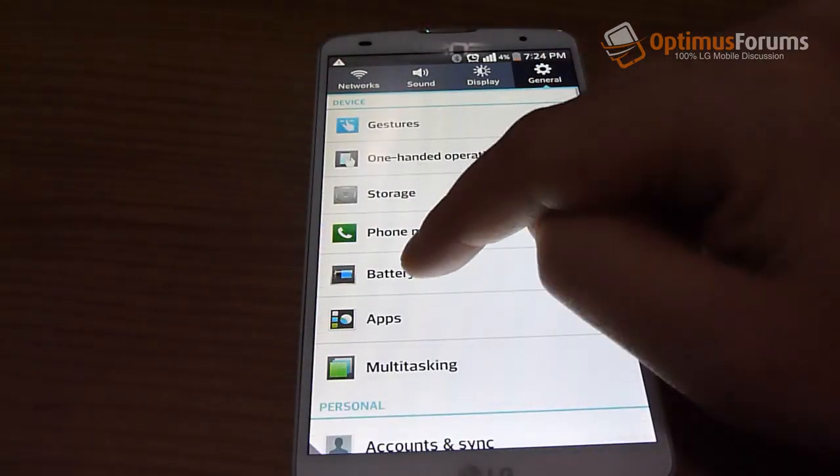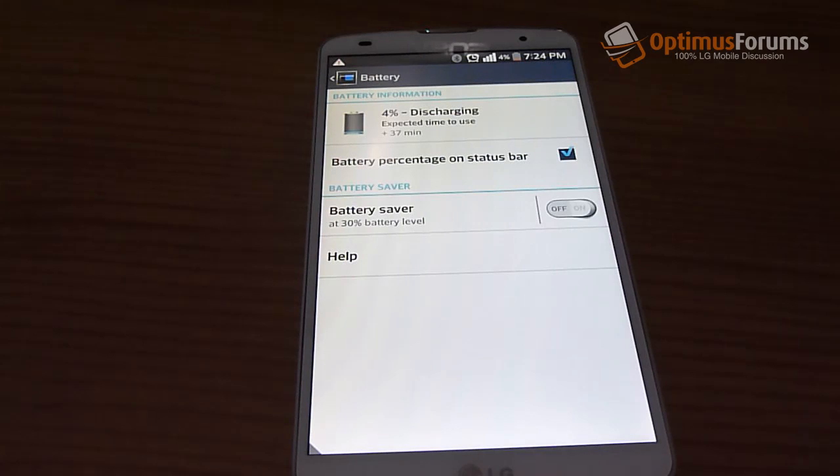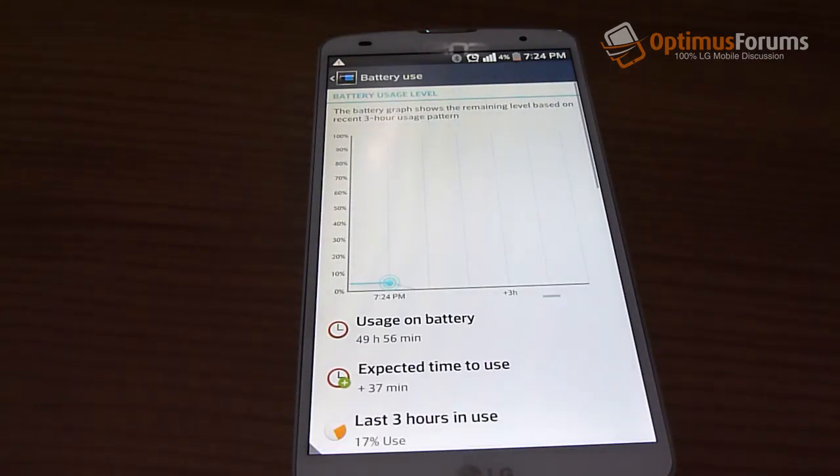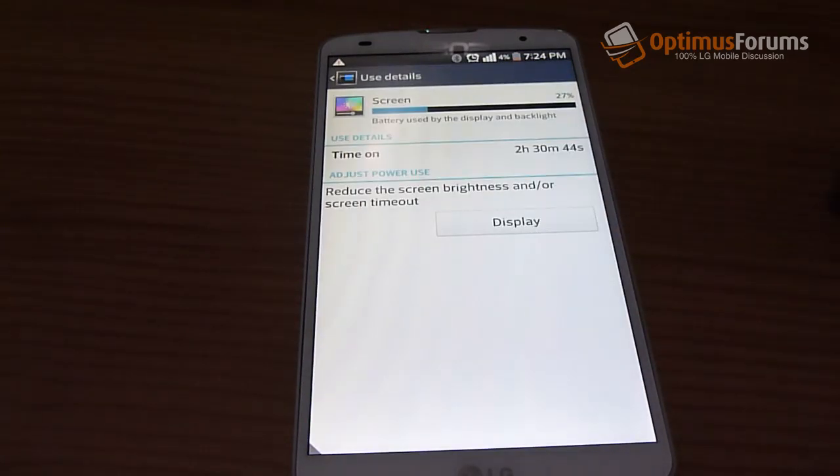Here's a look at the battery. I've been rating the phone for almost two days — just over two days — and the battery is pretty much dead, with only 4% left. On-screen time was about two and a half hours.